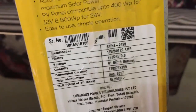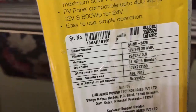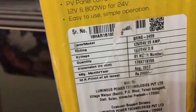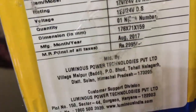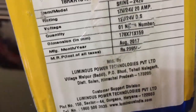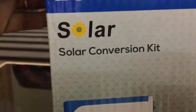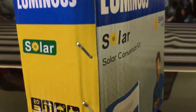So it is a 20 amp system. The model is Shine2420 and the voltage is 12 volt and 24 volt — it will automatically select the system. The MRP is 2995, and I want to tell you that this Luminous solar conversion kit is available online at several websites from 2200 to 2600.